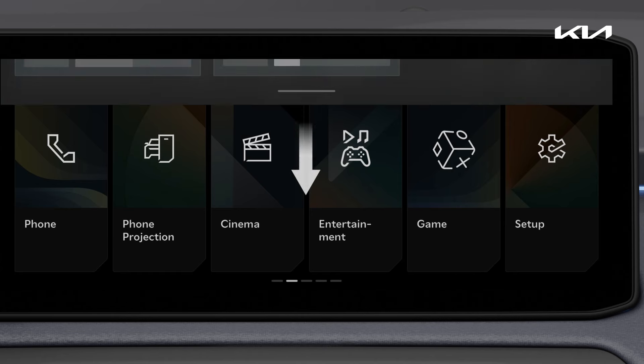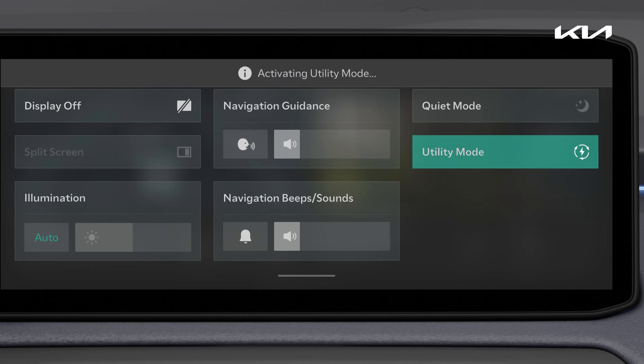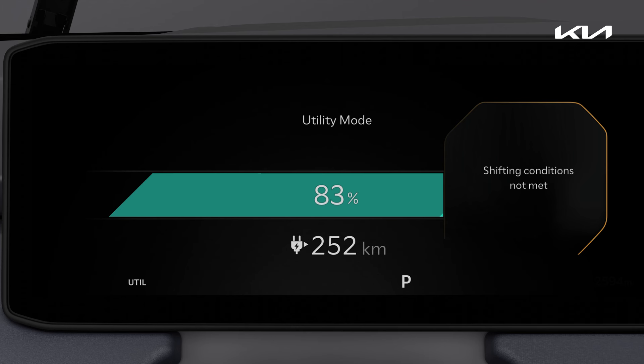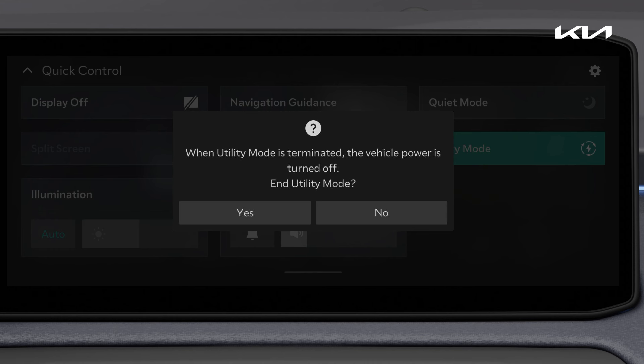It can also be easily enabled via the quick control menu. For safety, shifting to a different gear while using this mode is not allowed. To turn off the mode, press the EV button or use the EV menu or quick control menu in the infotainment system.